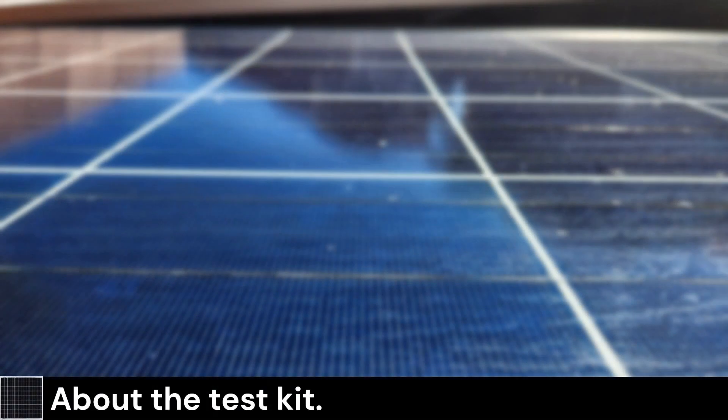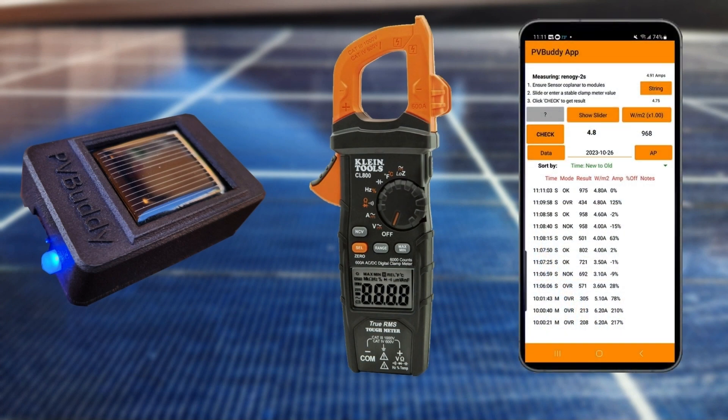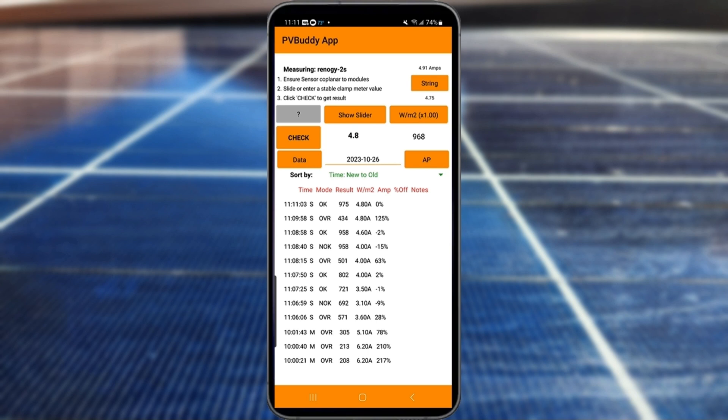In order to use the irradiance sensor you will need three things: the sensor, any DC clamp meter, and the PV Buddy mobile app. The PV Buddy app is available in the Google Play Store and currently supports Android devices only.